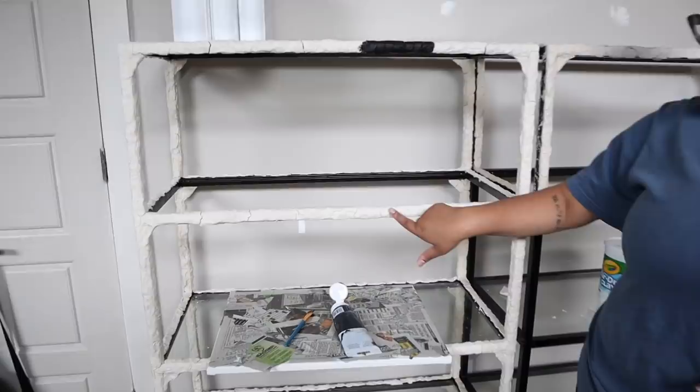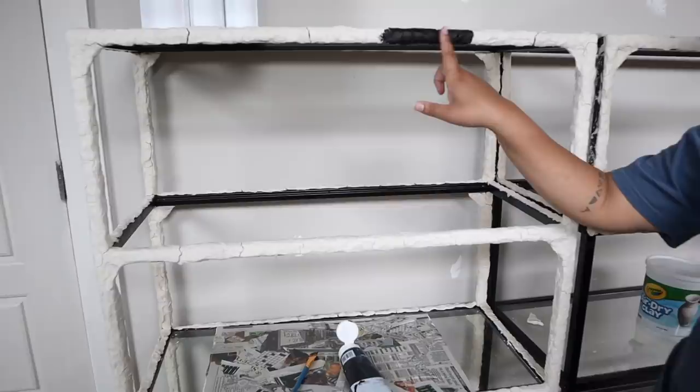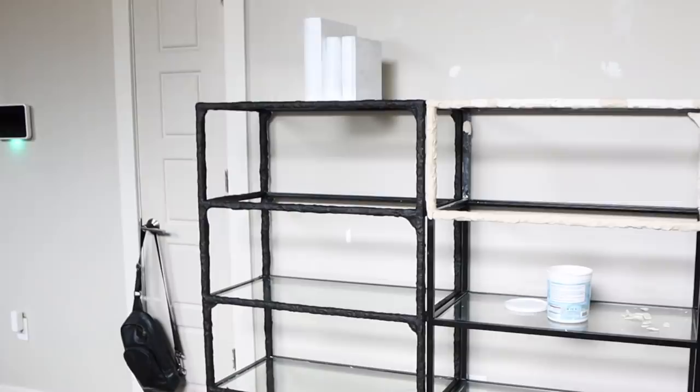This is day two of my shelves. As you can see, the clay is dry. And there are a lot of cracks in it, which I didn't foresee. But honestly, that makes a lot of sense. But I tried out painting it with black paint and it actually covers up really well. And I really love the texture. So I think I'm going to move forward with it and see how it goes.